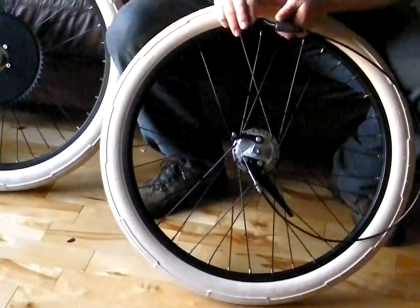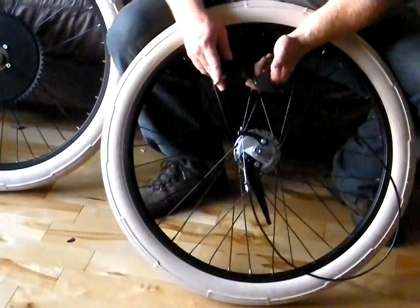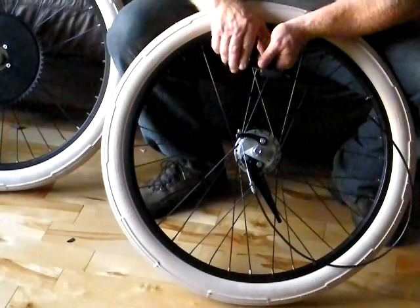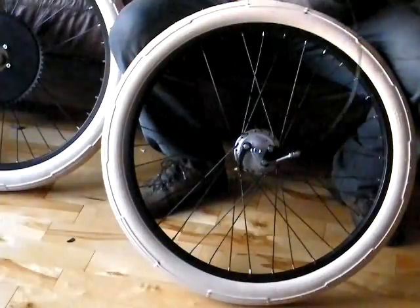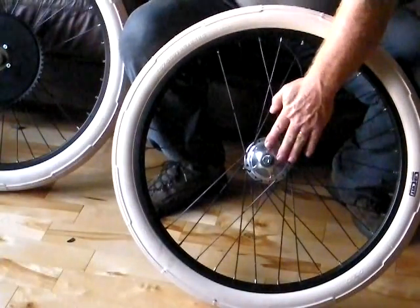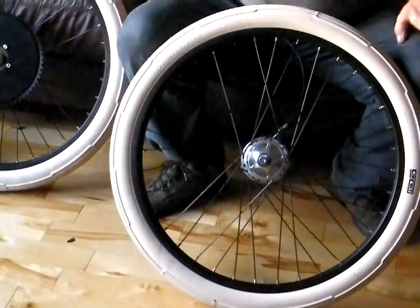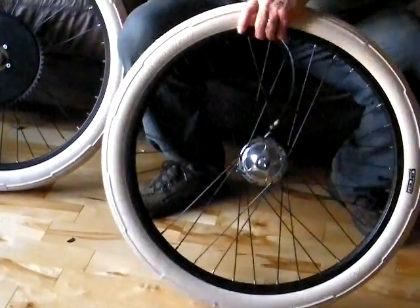I have put the cable into a front brake lever, and I'll just show you how the brake activates with the lever. As I said, this is also available in a generator version called a dynamo. Both are available on my website.